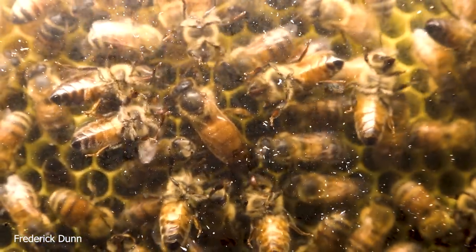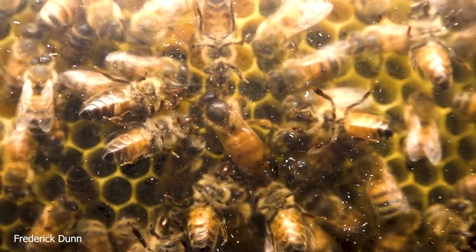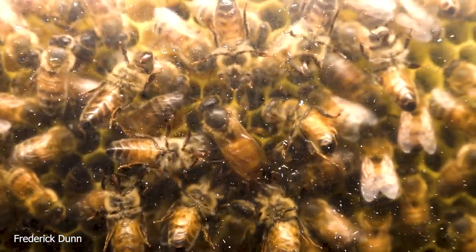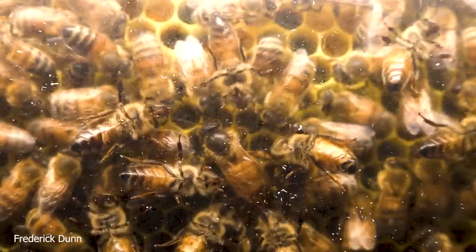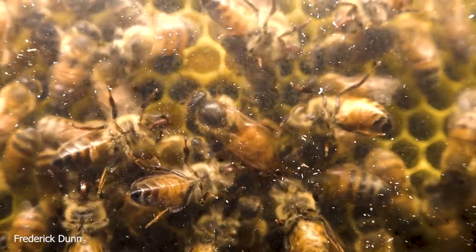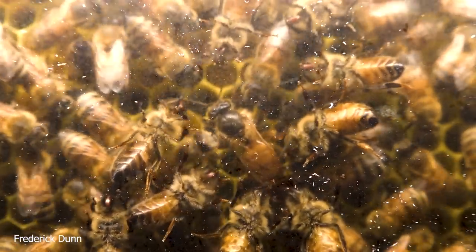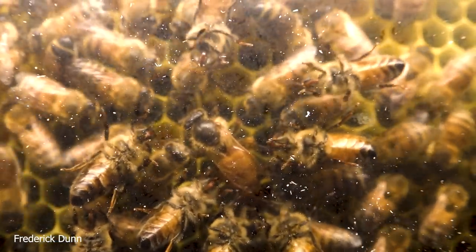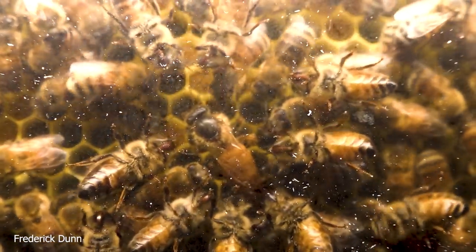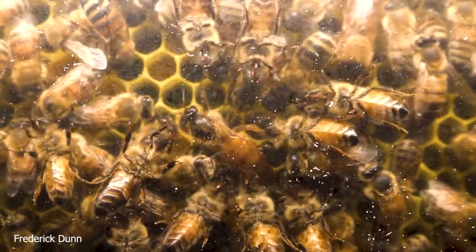I've jumped back to hive number 31, which is the oldest and most established observation hive in this building. There's the queen — I thought I'd give you an opportunity to look at her. She's not marked; she's new this year but she's had a rough go. If you look at her wings, the edges have been chewed so they're a little bit frayed. She's also kind of small for a queen. They were collected as a swarm.